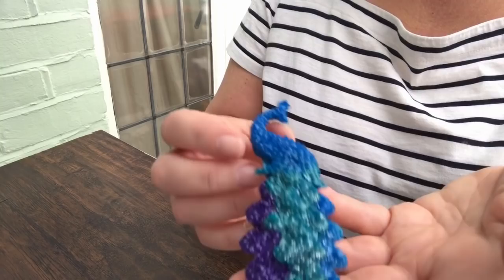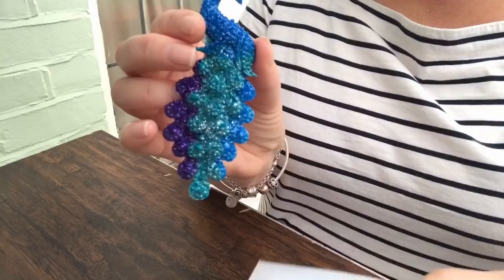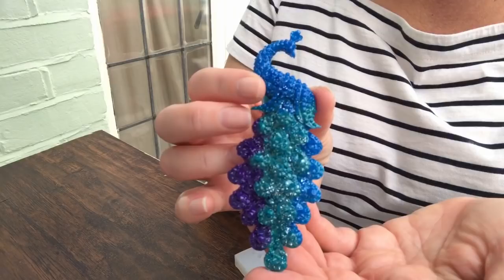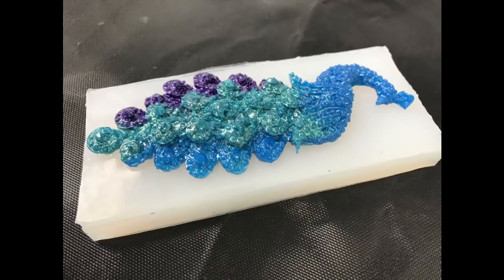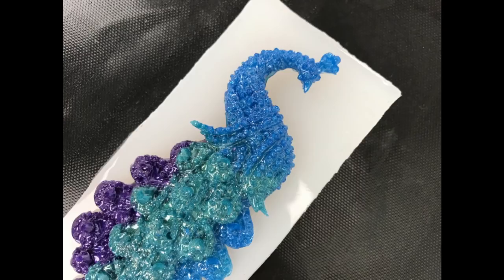So it's a thumbs up for this mould and I will put a link for those. I've got lots of ideas of what I can do with this. He's so pretty — I hope you enjoy him too. I'll see you next time.